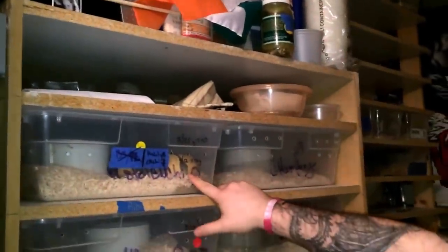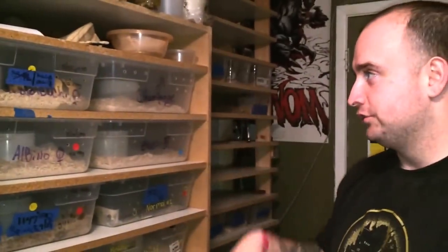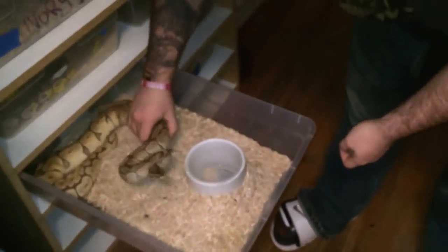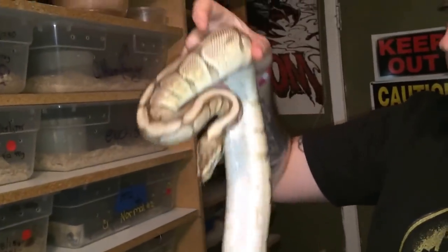She's been locked up a ton of times with the orange dream, and she's in there right now — champagne, pied. She's been locked up with a ton of stuff. Here we have the Mojave Spider, which has exclusively been locked up with my orange dream.